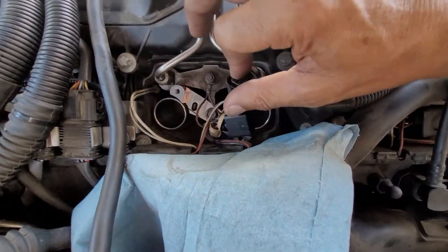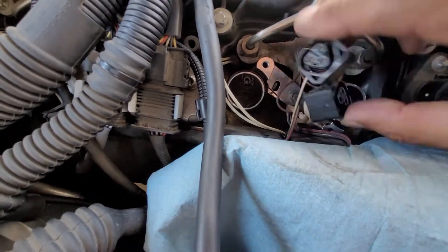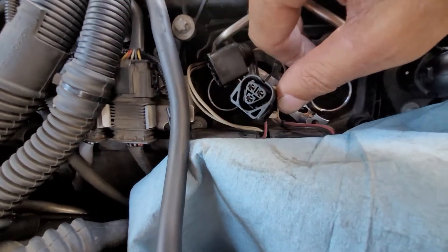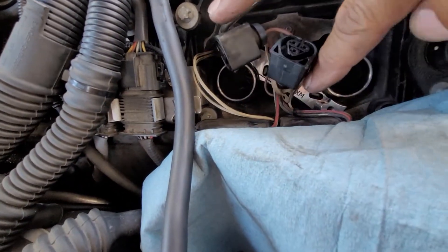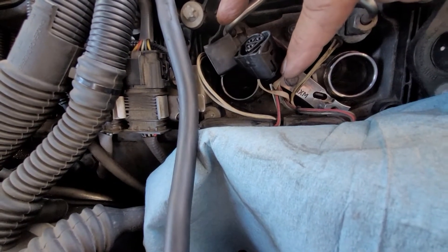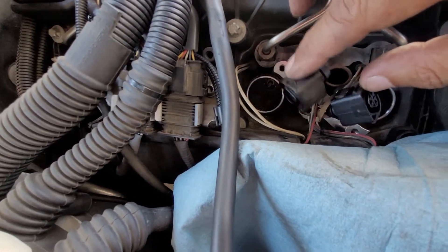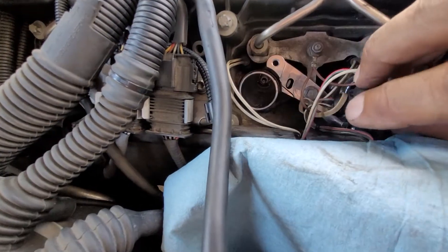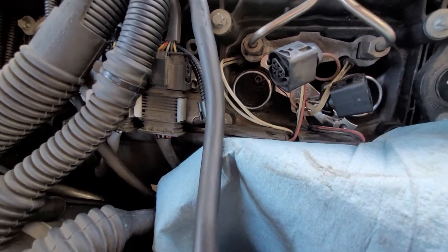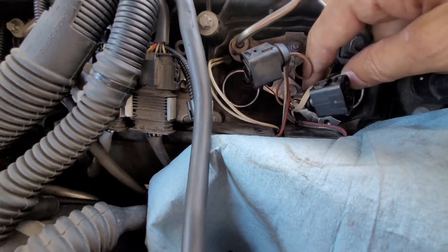The bracket goes in there — you can see it down there — it will only go one way. As long as the NSM down there is pointing, or reading, like normal — the font is the right way — that's the way the bracket goes in, and it only goes in one way anyway. It takes a 10 millimeter. Be careful when you're fishing it out.